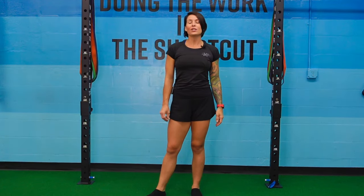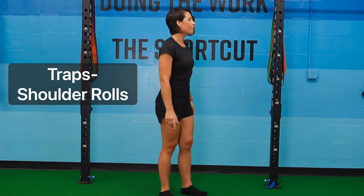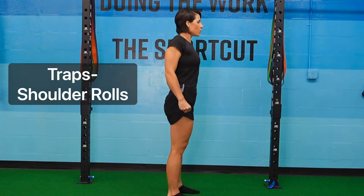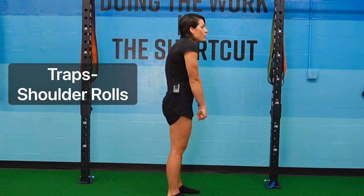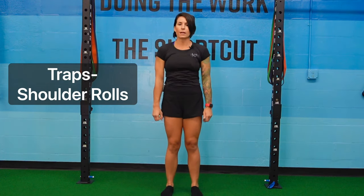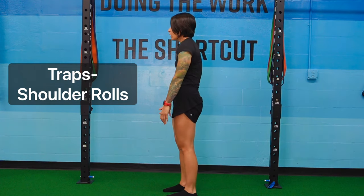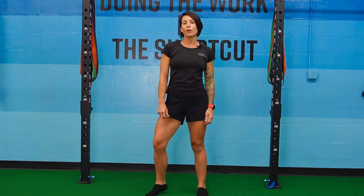The next exercise is shoulder rolls, focusing on trap mobility. Keep your elbows straight, pull your shoulders up as close to your ears as you can, push them back, squeeze your shoulder blades together, pronounce your chest forward, bring them back down, roll them forward, tuck your chest in, and return to start. Take your time — don't rush through it; really try to get full range of motion through your traps and shoulder blades. Aim for five to ten reps, two sets.